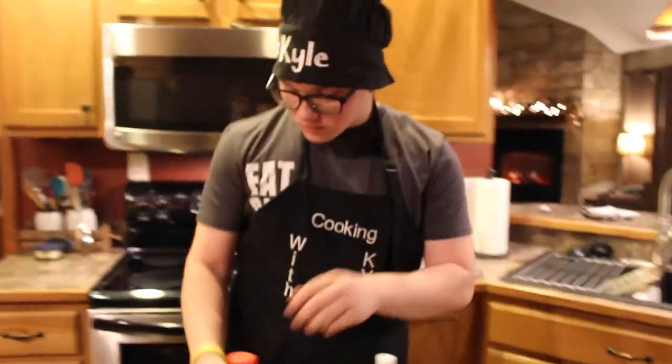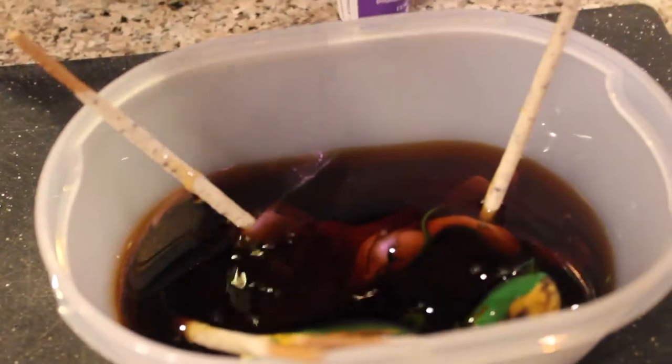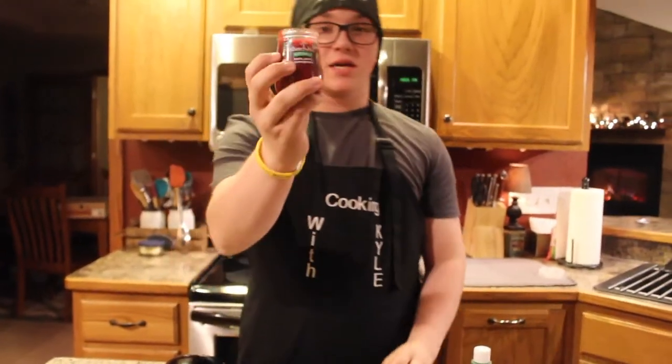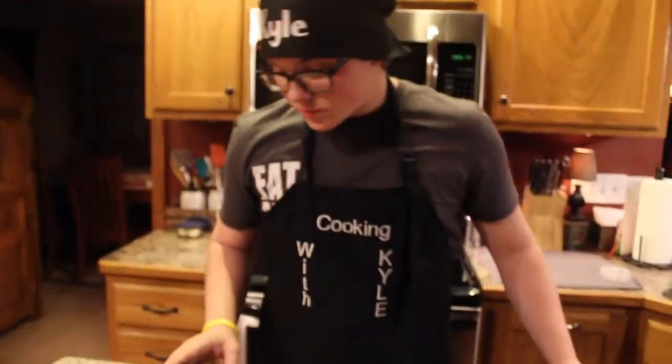Now, next ingredient — maple syrup. Take that and pour it into the bowl. Looks good. You have to use the entire bottle for this to work. Next, you're going to take the baby food. Smells disgusting. Place it all in there. If it gets everywhere, well, that's your own fault. You have to use the entire bottle for that as well.